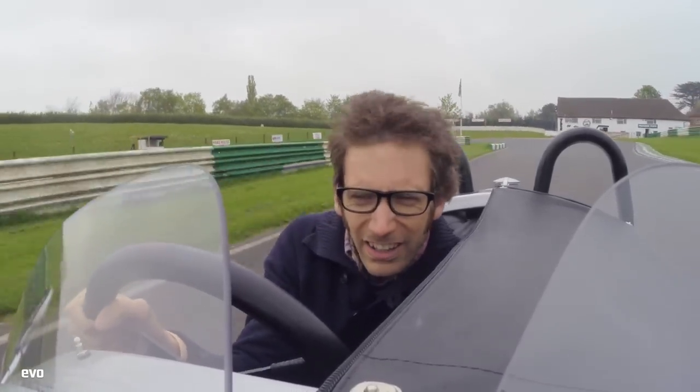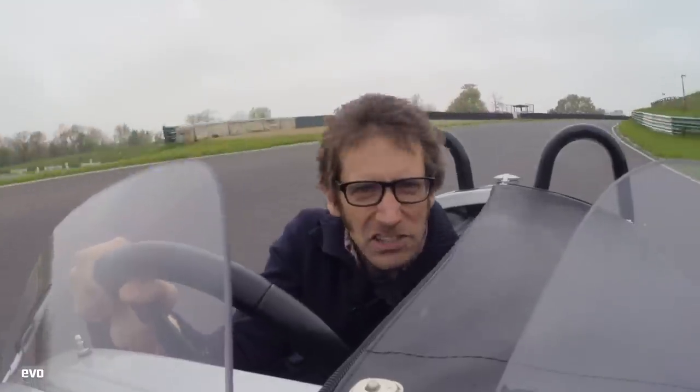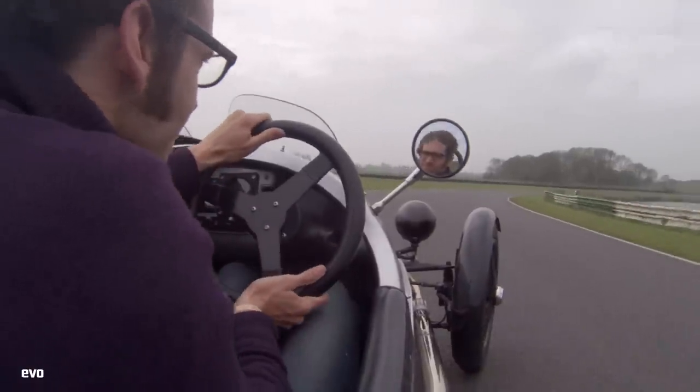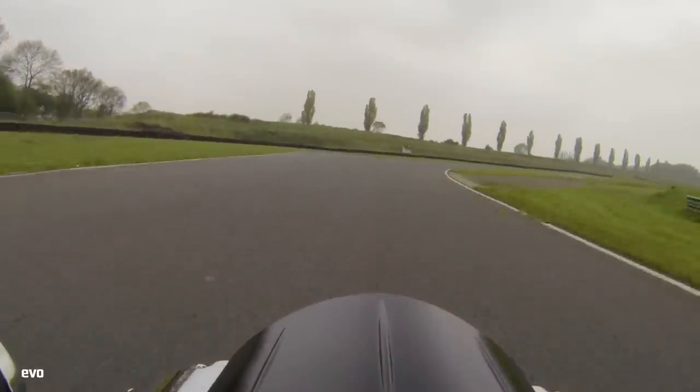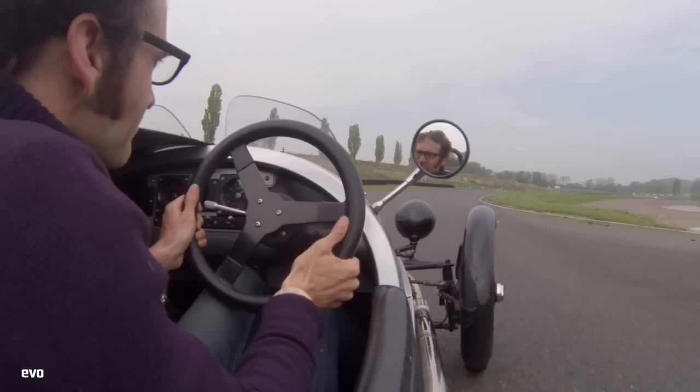So we're at the Morgan now and this is going to be quite a different experience I should think. We've got 82 brake horsepower, which is similar to the Caterham, and we've got 103 pounds of torque. However, we've only got three wheels. The front are 19-inch diameter wire wheels and the tyres are just four inches wide.